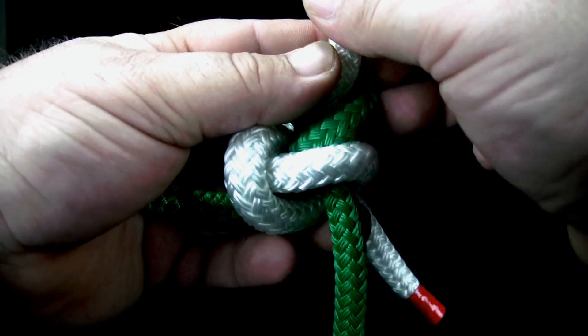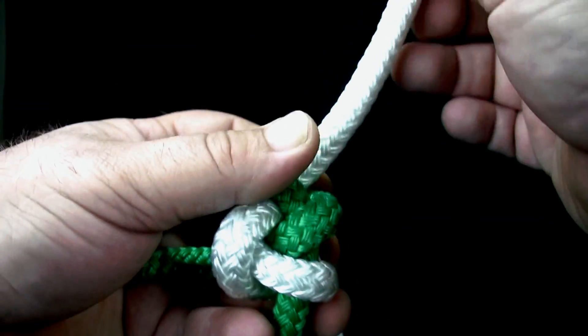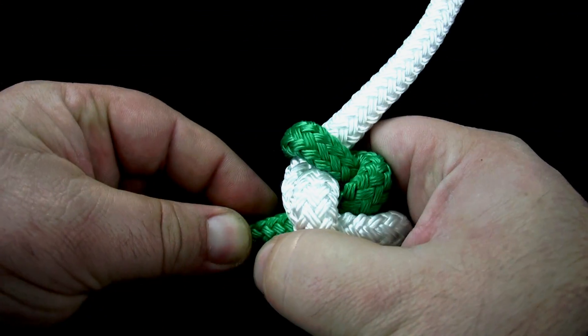Carefully work the knot while pulling on both ends and both standing parts as you tighten the knot. Check the knot.